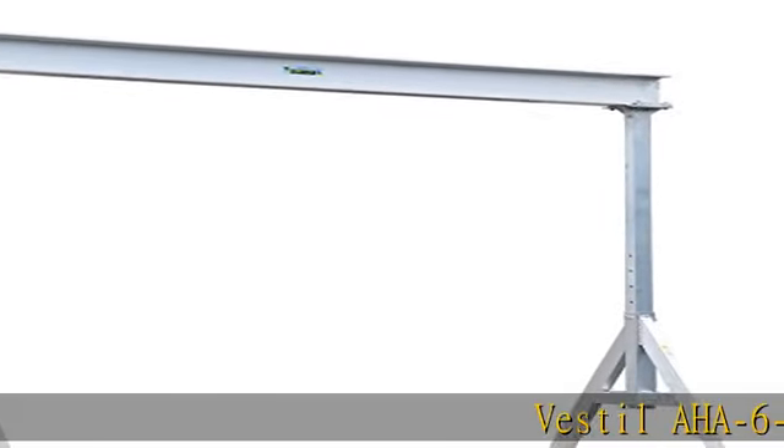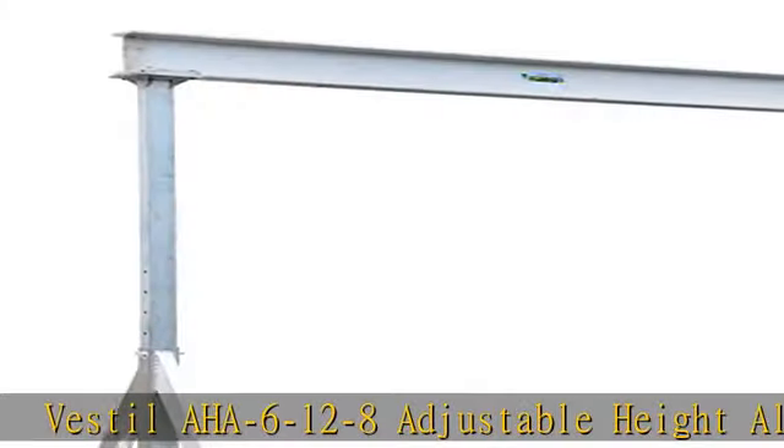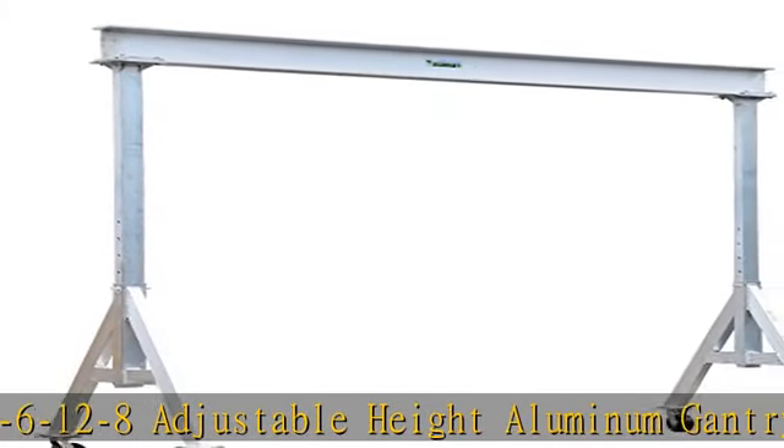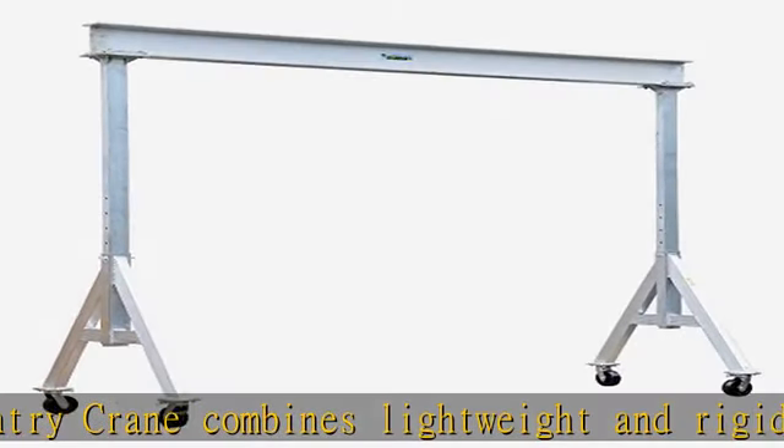Vestil AHA 6-12-8 Adjustable Height Aluminum Gantry Crane combines lightweight and rigid, sturdy construction into one unit. The all-aluminum construction of this gantry crane makes it corrosion-resistant and perfect for outdoor use.